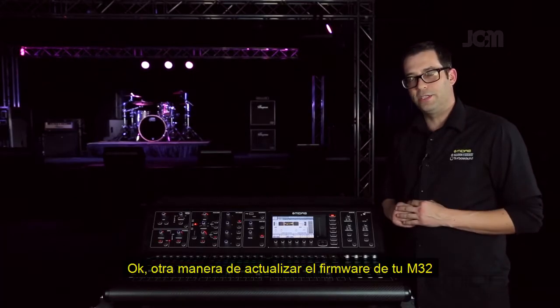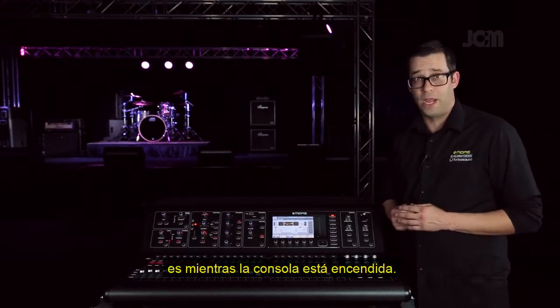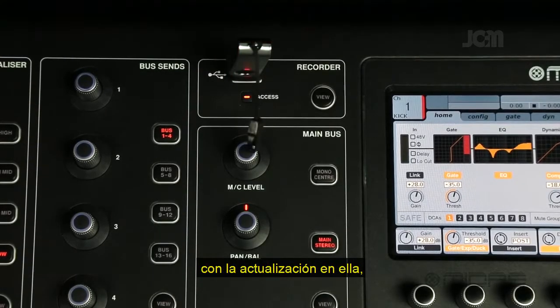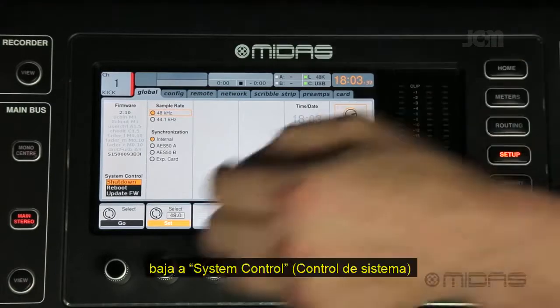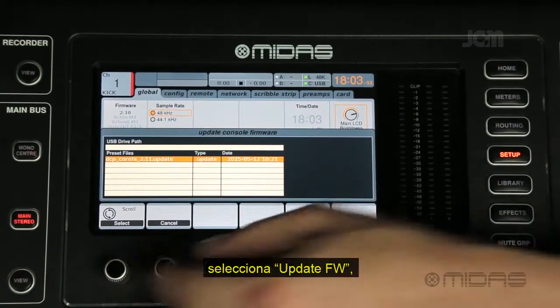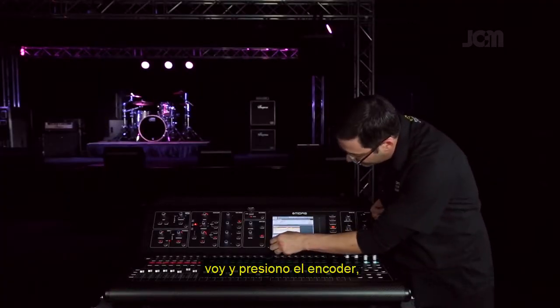Here's the other way to update your firmware on the M32 while the console is powered on. Insert your thumb drive with the update on it, go to your Setup menu, scroll down to System Control, and select Update FW — which stands for firmware — then depress the encoder.